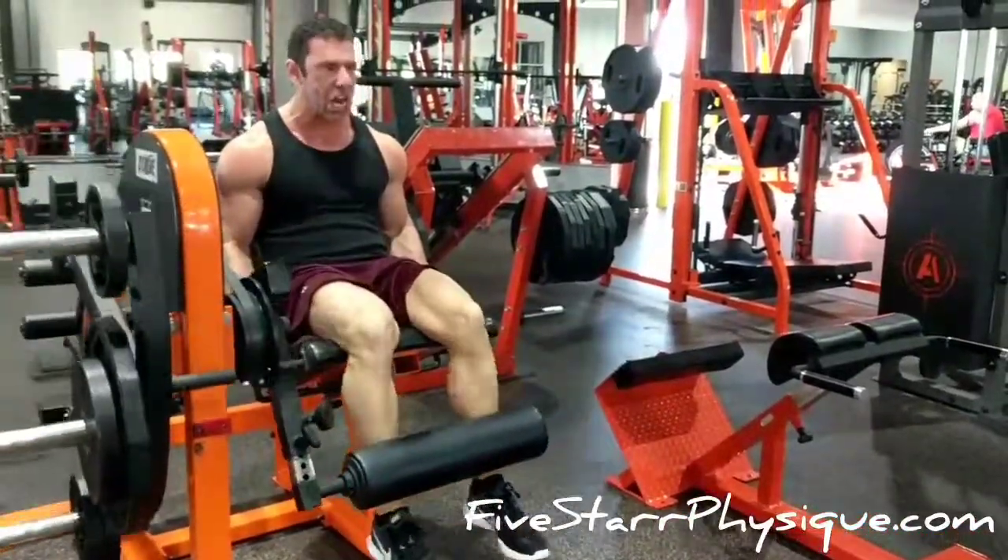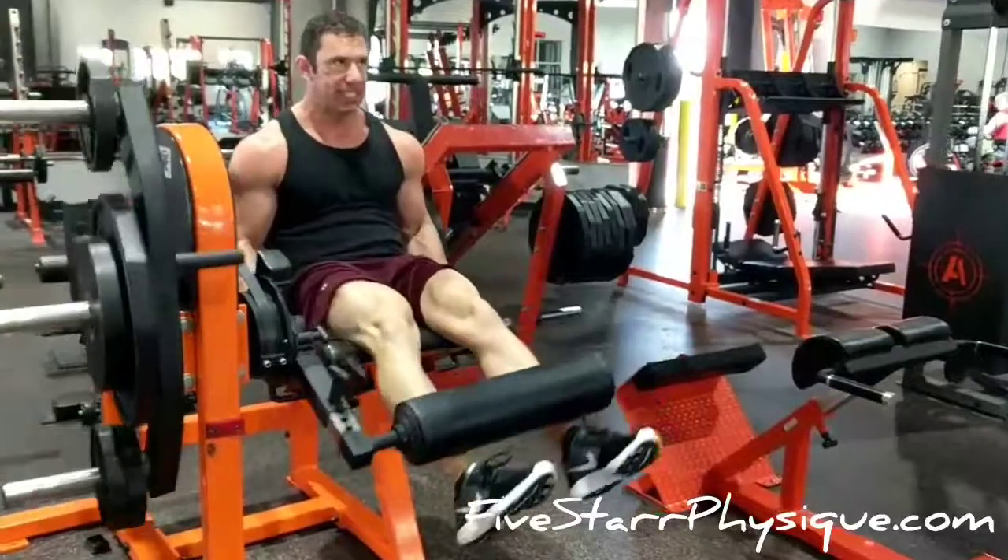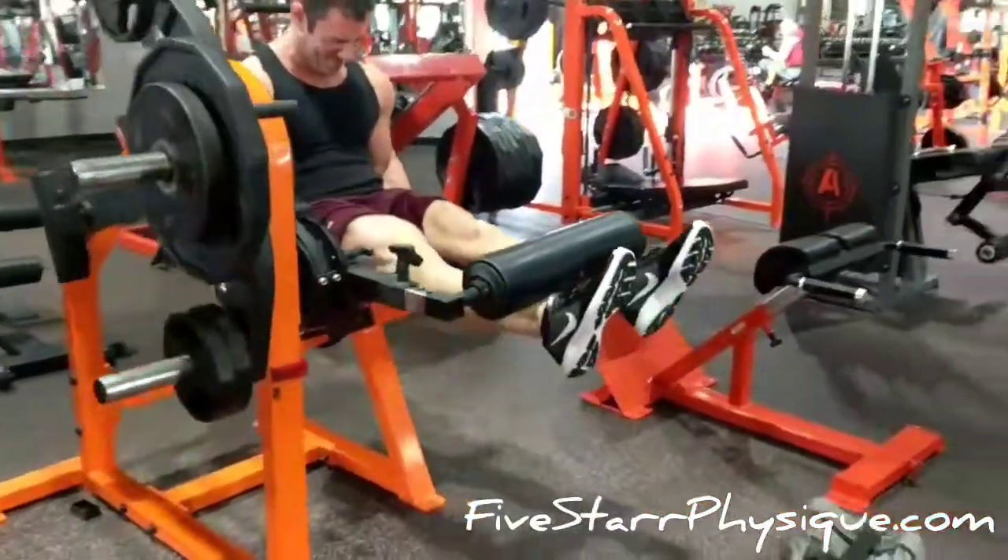Use your hands to really pull yourself into the seat. Don't let your butt lift off the seat on this movement under any circumstances.